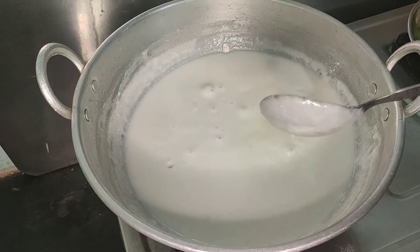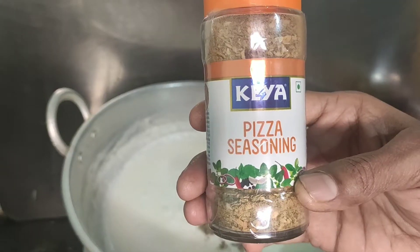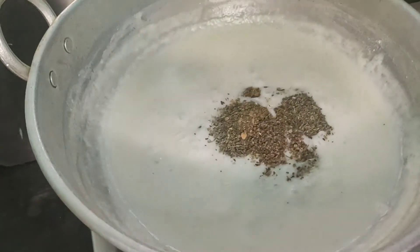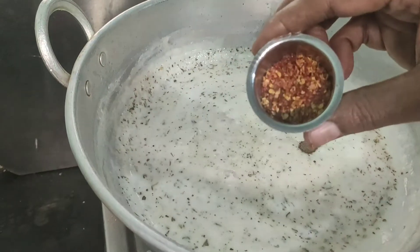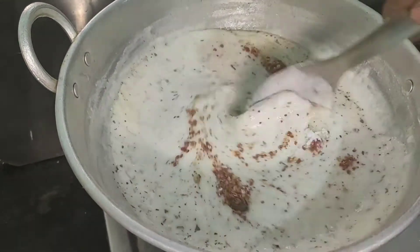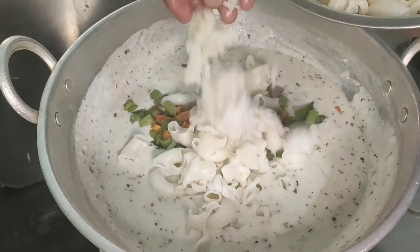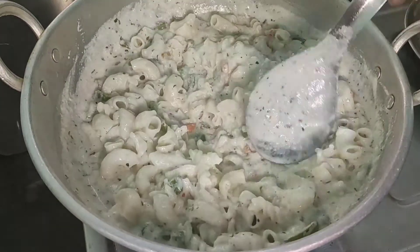I will add mixed herbs — pizza seasoning, pizza oregano, black pepper powder 1 teaspoon, chili flakes 2 teaspoons, salt to taste. You will mix well with vegetables, and if you like the pasta, mix well with vegetables.